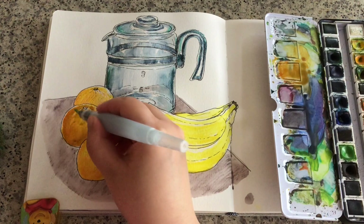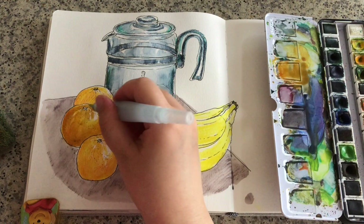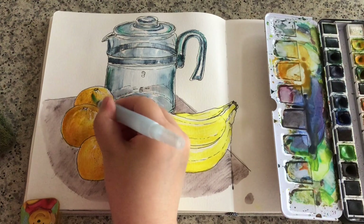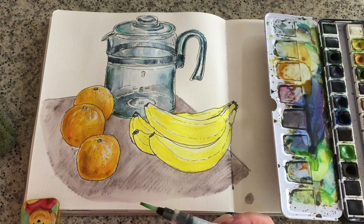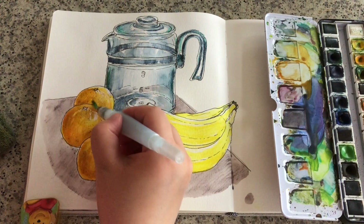The light source comes from mainly the right-hand side, so the left-hand side of these oranges is pretty dark. I'm using curvy brush strokes to suggest the invisible curviness of these spherical shapes, and a little bit of shadow. Another layer just to darken the shade color.